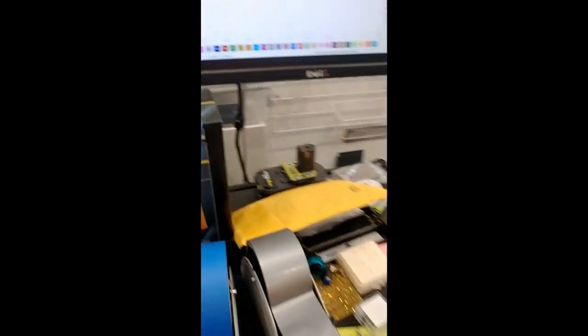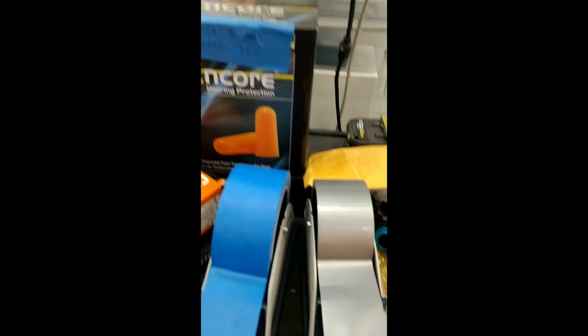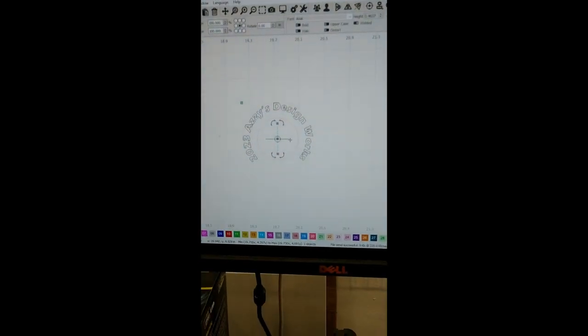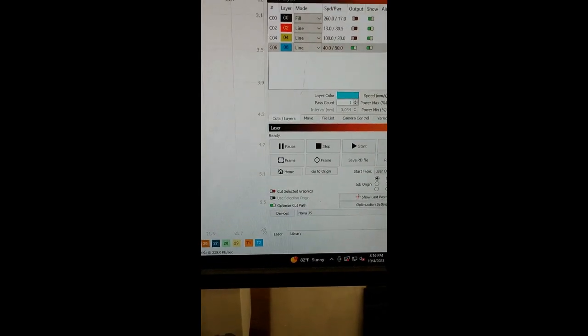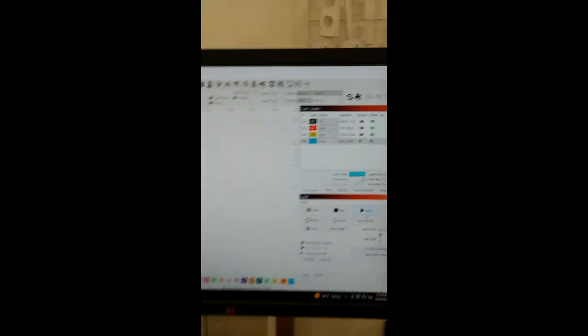Let's see why it didn't give us crosshairs — probably because they are open lines. What we can do is change those to a different color; we'll set them to blue in the software and turn everything else off. We'll run them at 40 millimeters per second at half power — actually, that might be a bit much, so let's drop the power down to 20. Speed looks good, let's try that.